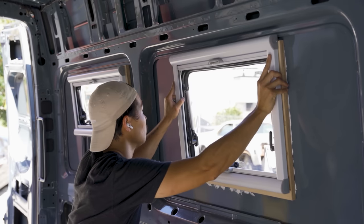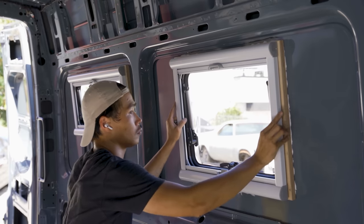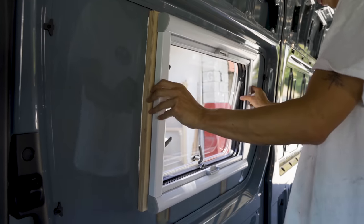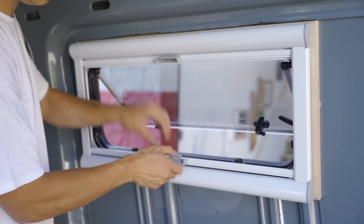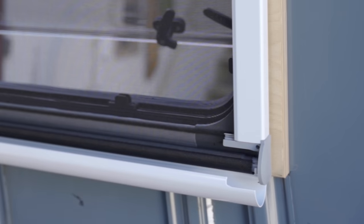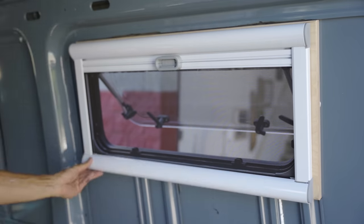To install the built-in shades, I clipped the top of the shade to the inner trim ring. This shade is reversible, so the blackout screen can roll out from either the bottom or the top. I found it easier to roll up the screen first, then pop the cover off to access the screw holes. I screwed in the four provided screws and was finished.